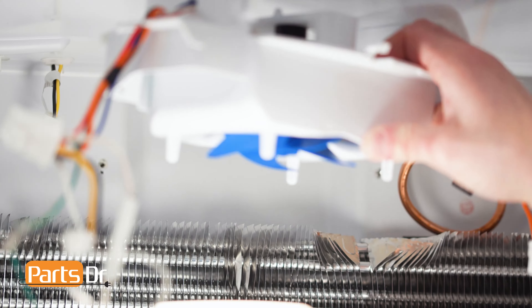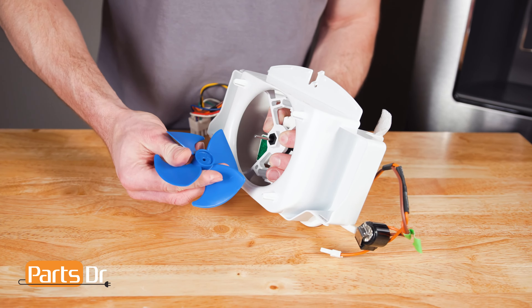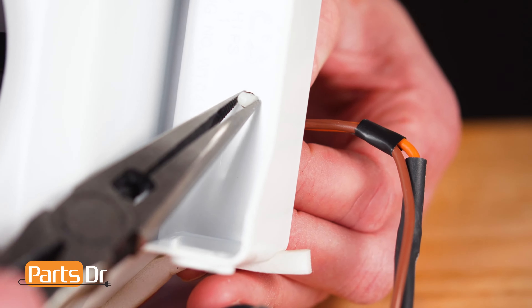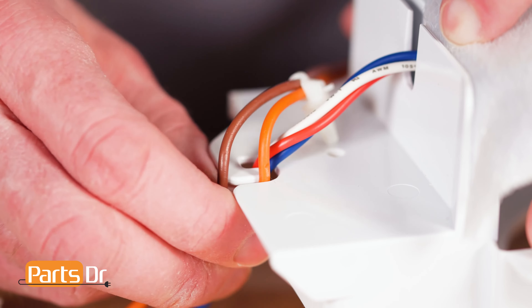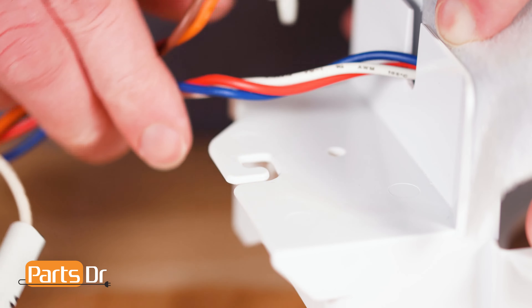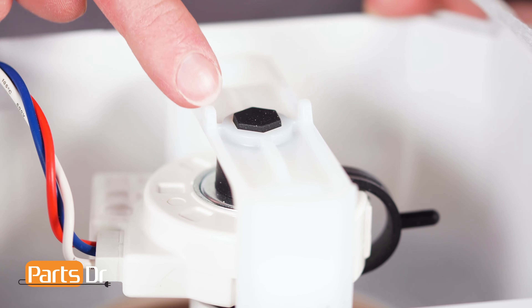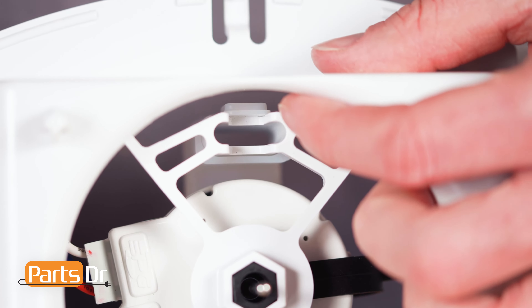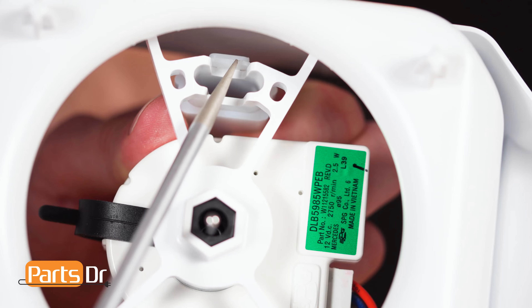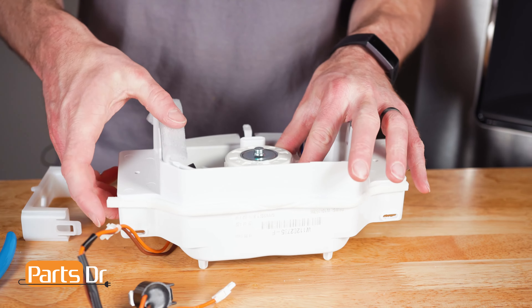Then, remove the fan assembly from the freezer. Now, carefully and firmly grasp the fan blade and pull it off the motor shaft. This may require some force. Next, locate the two wire retaining clips and depress the tabs using a needle nose pliers. Now, remove the foam and the wire from the retaining slot. Then, remove the other gasket. Next, on the motor bracket, locate the two retaining tabs. Use a flat blade screwdriver to depress the tabs to remove the bracket. Then, remove the motor from the housing.